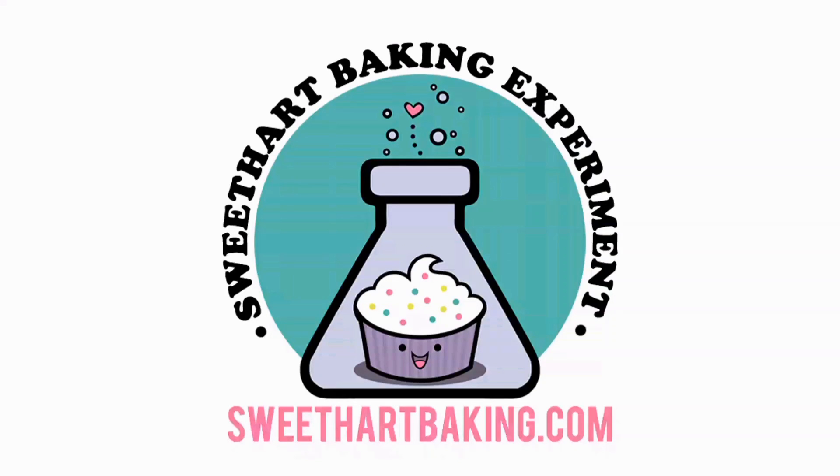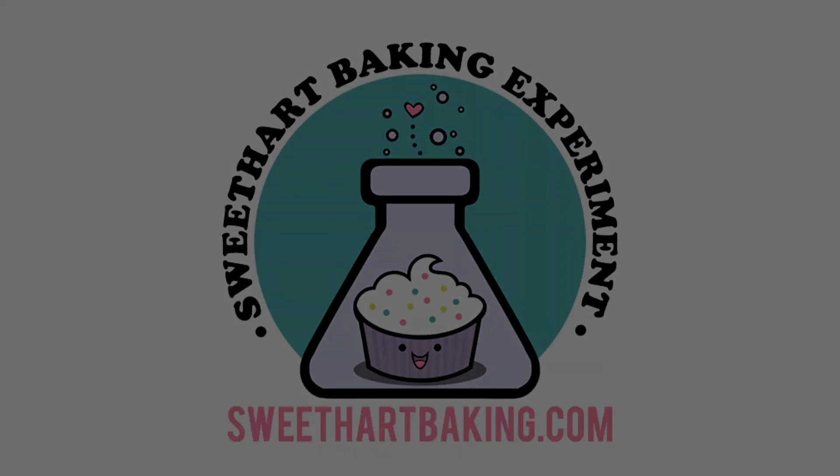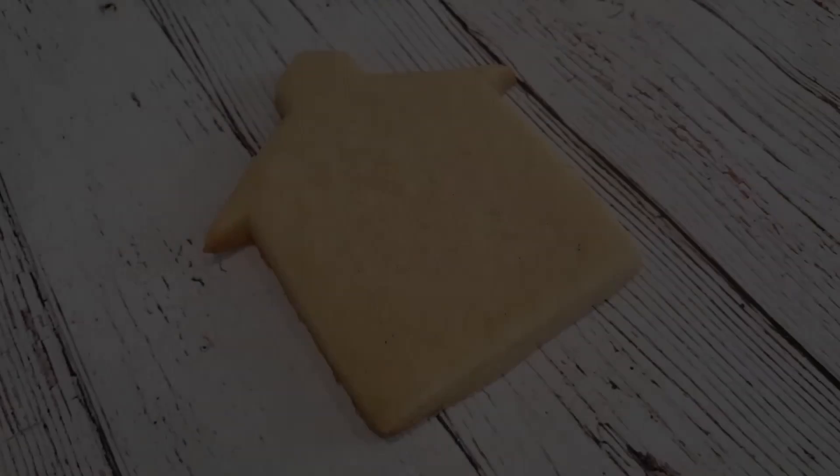Welcome to another episode of Cookie Vision. In this video, I'm going to be making Blythe Memorial Community Hall.